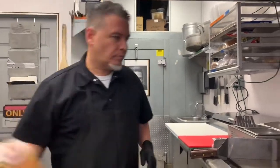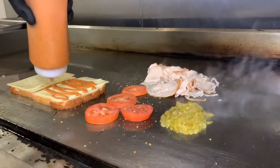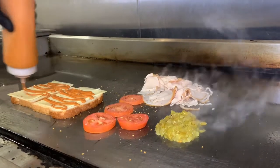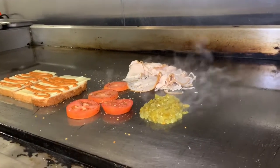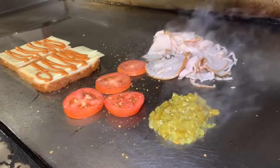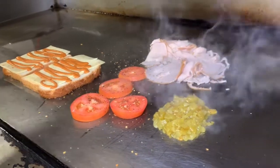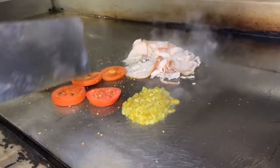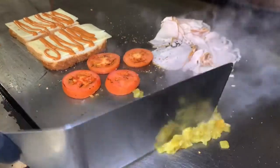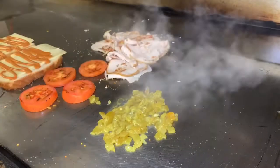We got this going. We're gonna chipotle this up — a little or a lot, whatever you tend to like, it is up to you. Nice little color on those tomatoes, nice little color on those chilies.